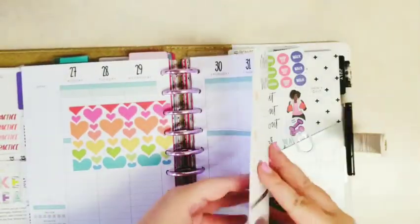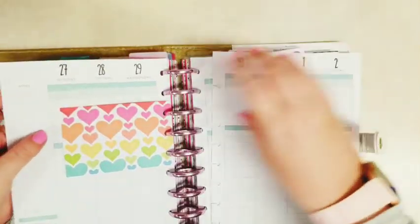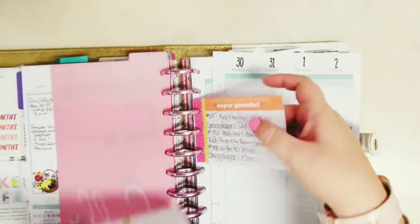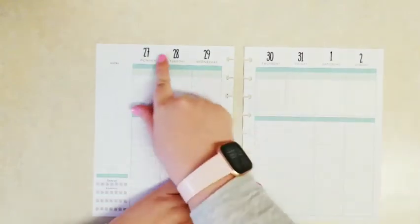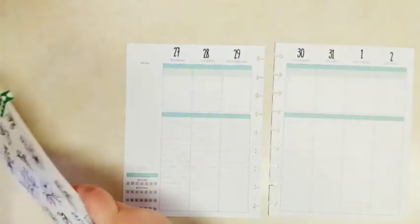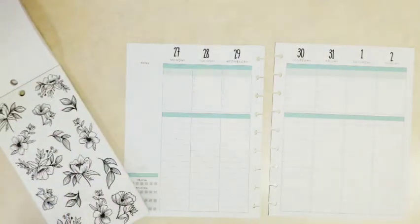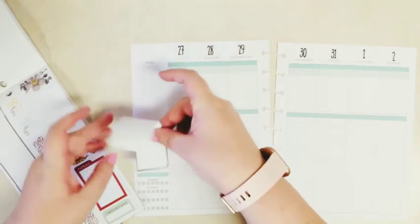That little inspiration card is because we're having church at home — it was my turn to pick the hymns and things, so that's what that little card is. I'm just going to pop out the weeks. This is the Undated Faith Planner, so I have gone ahead and put the numbers for the dates of the week up at the top. I'm going to use these black florals as kind of my inspiration for the week, so I'm looking for black and white stickers.